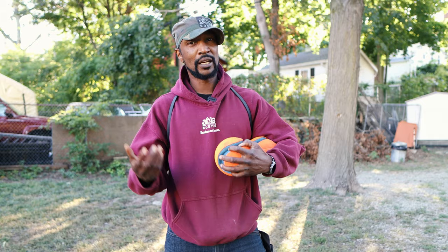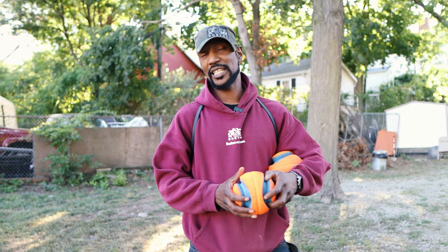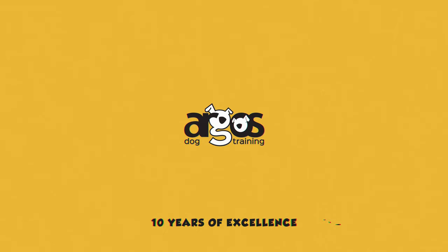It might take a little while, but it is doable. Right now, Itty Bit is at the point with the card game where she will pick it up and put it on the platform, and we're rebuilding. Hey guys, it's Martin Wright from Argo's Dog Training, and today we're doing episode two of Fetch.